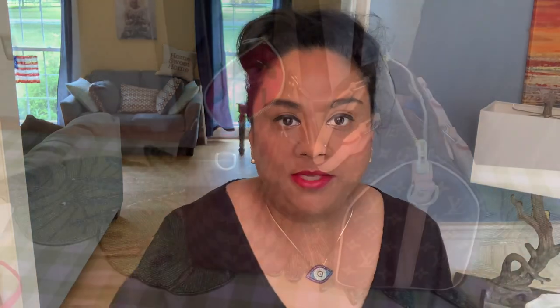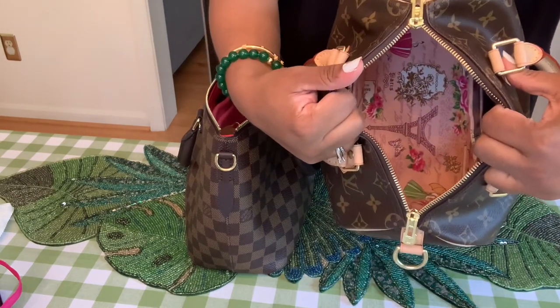I will also give you mod shots for both bags. Here is the Sienna and here is the Speedy — I'll show you the mod shots at the end of the video. Right now I'm taking you along so you can see what I'm doing. We will first fill the Speedy and then put everything from the Speedy into the Sienna to see if that works.